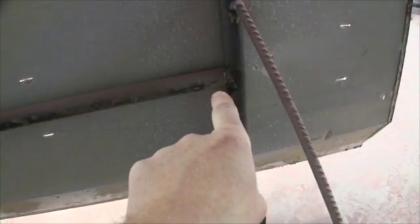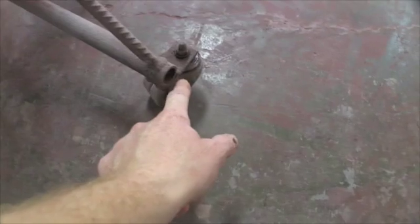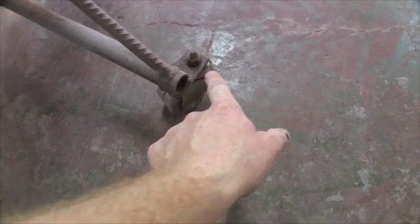I didn't notch these pipes to weld them together — I just butted them up against one another, put a square on them, tacked them, and buzzed them together. I had some re-rod — reinforcing bar for pouring concrete — laying around, and that's the support that goes on the back side to the leg, and the same thing on the other side. On the bottom of the pipe I welded a little piece of flat stock and drilled a hole in it for a caster wheel.